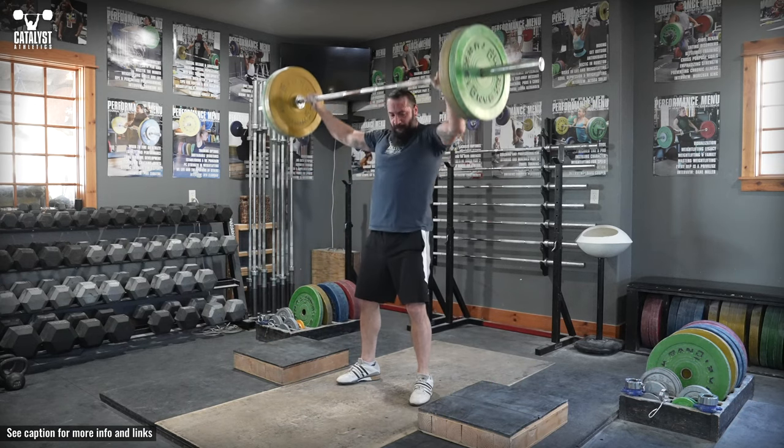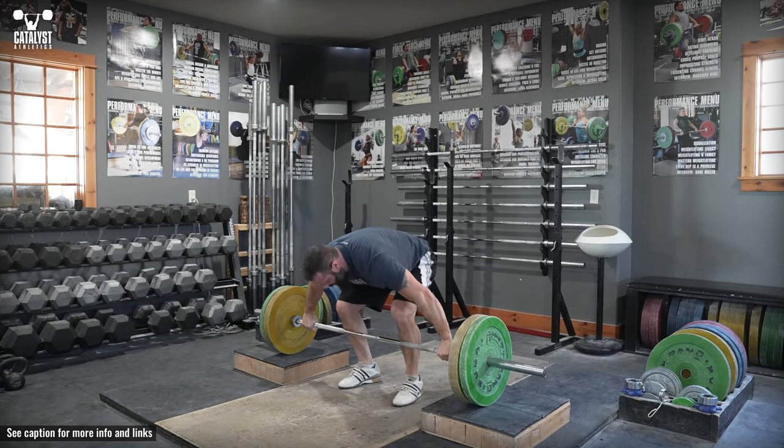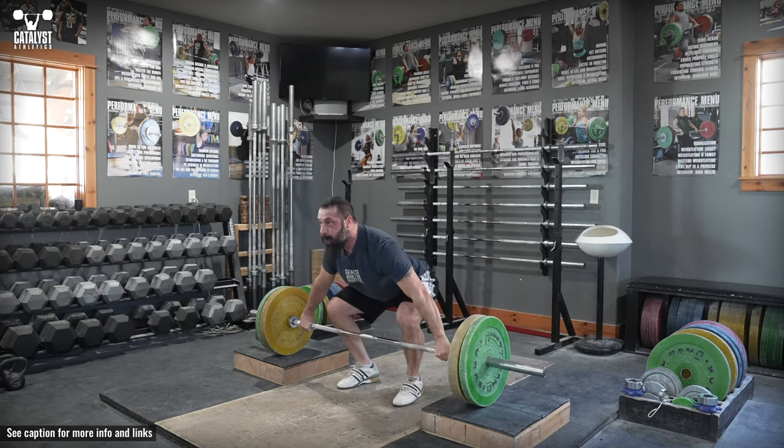Higher blocks will emphasize power and aggression more, and lower blocks can be used to train problem ranges like navigating the knees properly and maintaining posture.